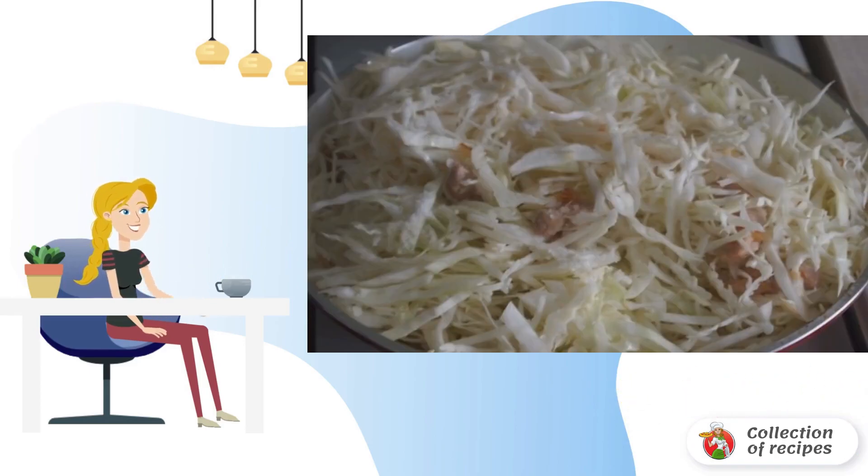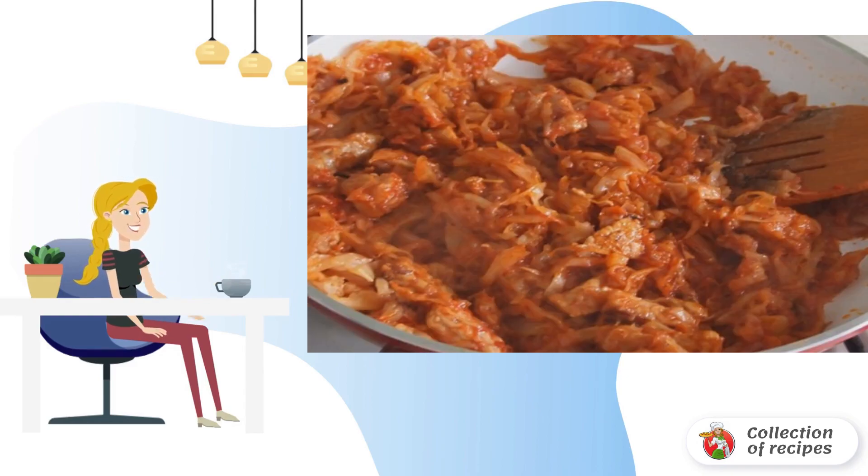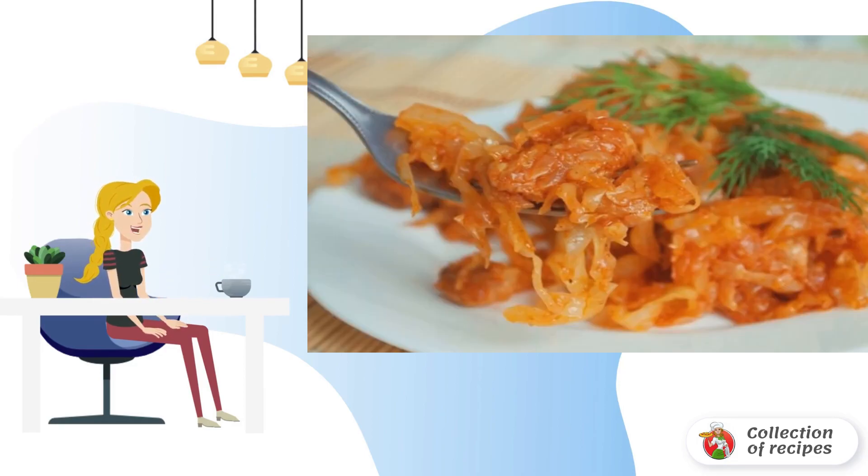Add salt to taste and simmer under a lid for 10 minutes. Add tomato paste and pepper, mix, and simmer for another five to six minutes. Bon appétit!